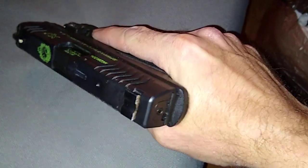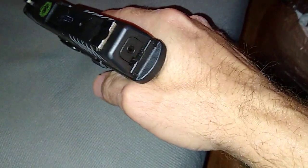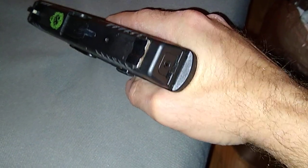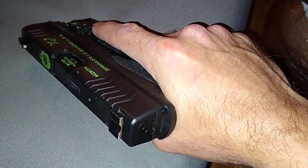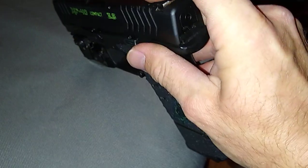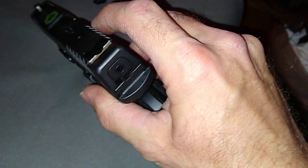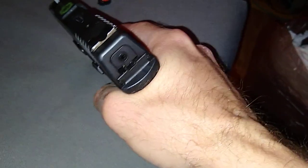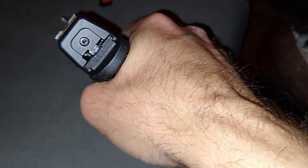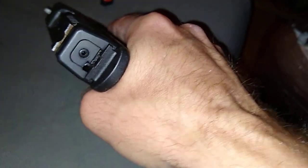My Meprolite TruGlo tritium night sights let you get pinpoint distance — you can hit a basically 12-inch steel plate at 100 yards as long as you do your job with the trigger pull. Don't be jerking the gun around, because if you're trying to shoot at 100 yards and the gun moves just ever so slightly, you'd be a foot or two off.